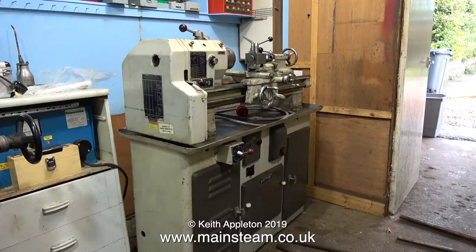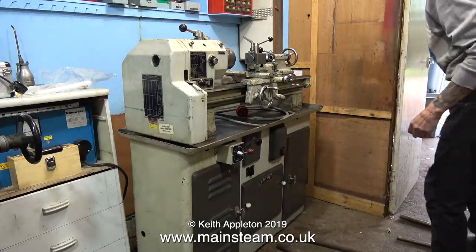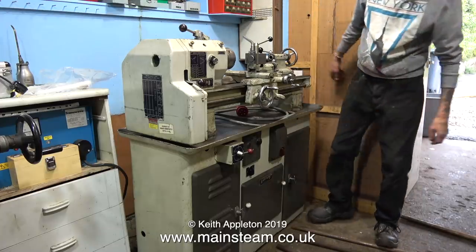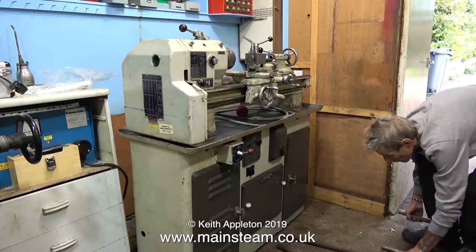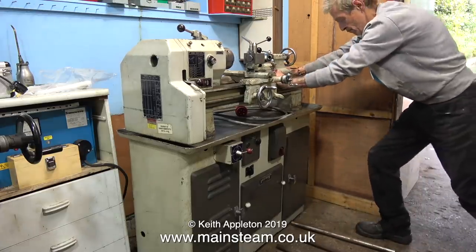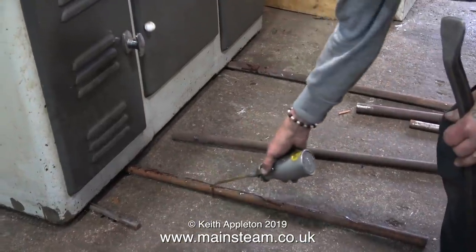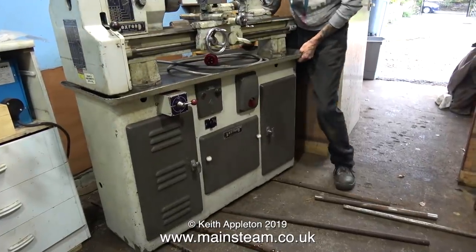Now comes the fun part — we need to move the Boxford lathe, but after moving the Smart and Brown lathe this will be like a walk in the park. As you watch this video it doesn't seem like I'm doing any of the work, but that's not strictly true — I'm operating the camera. We got a bit stuck because Martin wasn't strong enough or heavy enough to pull the lathe onto the rollers, so I stepped in and did so. It's not strength that's required, it's body weight, so I got Martin to oil the rollers and I initially pulled the lathe onto the rollers by myself.